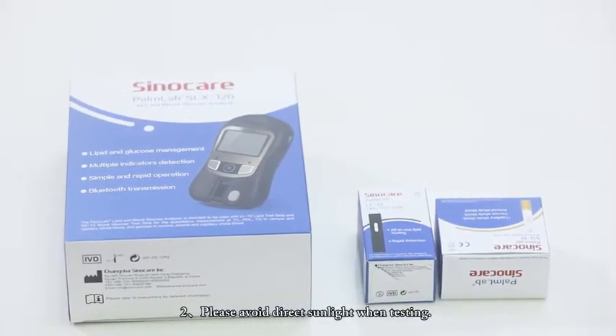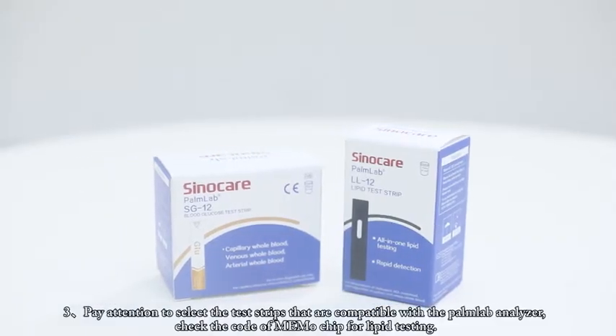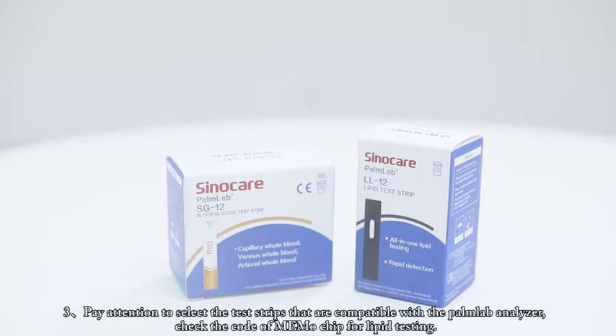Please avoid direct sunlight when testing. Pay attention to select the test strips that are compatible with the Palm Lab Analyzer. Check the code of MEMO chip for lipid testing.